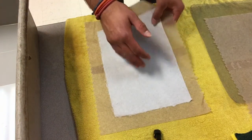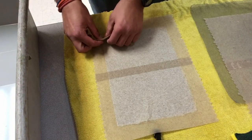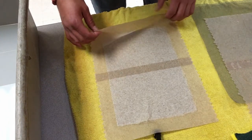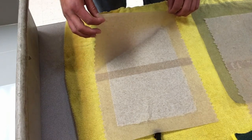Flip your paper over and repeat the process.